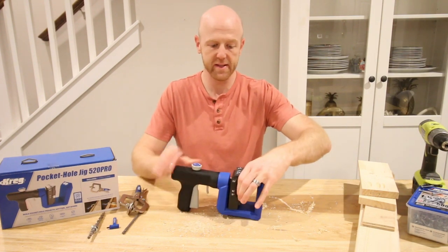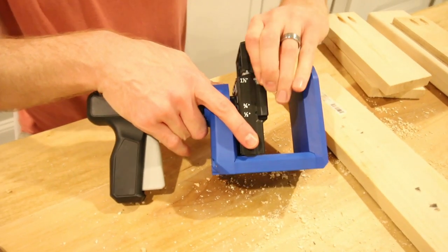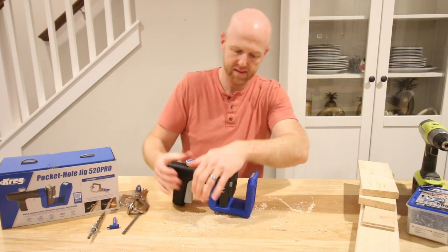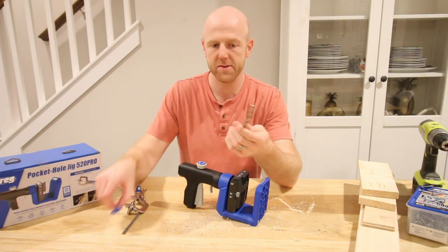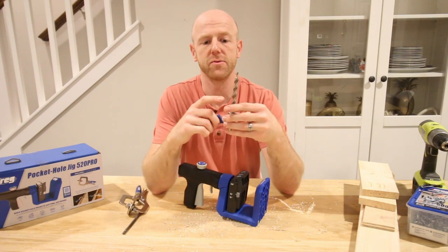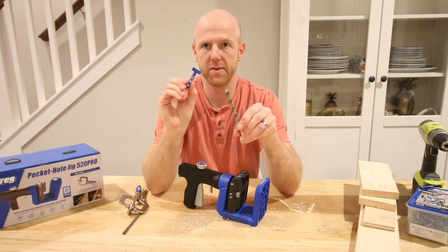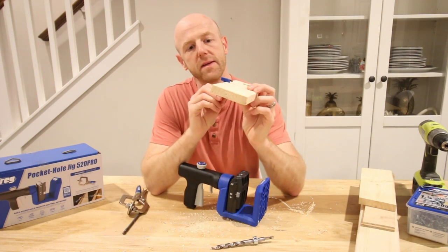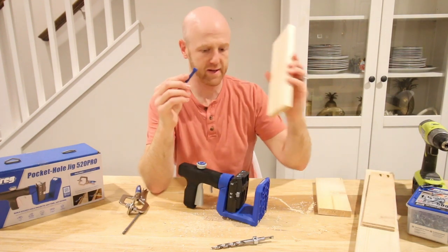It's very easy — it has squeeze triggers on both sides. You put a little pressure on those, squeeze them up, and you can slide this thing up and down to where you need it. Slide that into the three quarter inch position. This also comes with their drill bit with a stop collar that has the most common thicknesses marked — half inch, three quarter inch, and one and a half inch — plus a thickness gauge. If you have a workpiece and you're not exactly sure how thick it is, you use the thickness gauge to determine exactly where it falls.